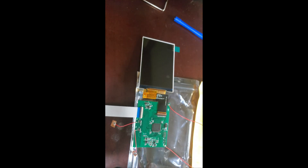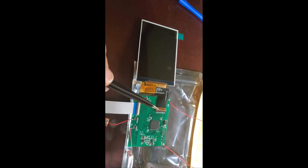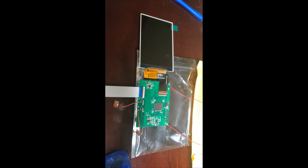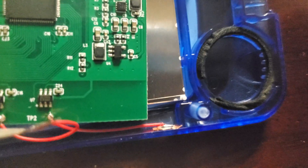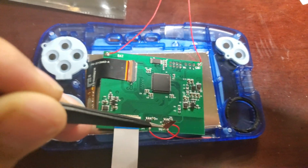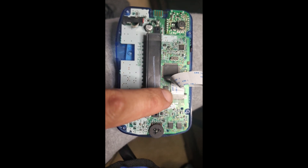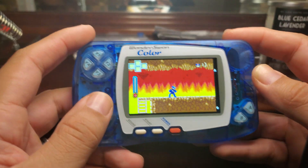Now, after attaching the LCD screen PCB to the PCB, make sure the ribbon is pushed in properly and the lever is pushed down to keep it tight and snug. Here are the two sensors to change the color for backlighting on black and white games. Place them closer to the speaker side. Make sure the ribbon is on the white side, not the blue side.